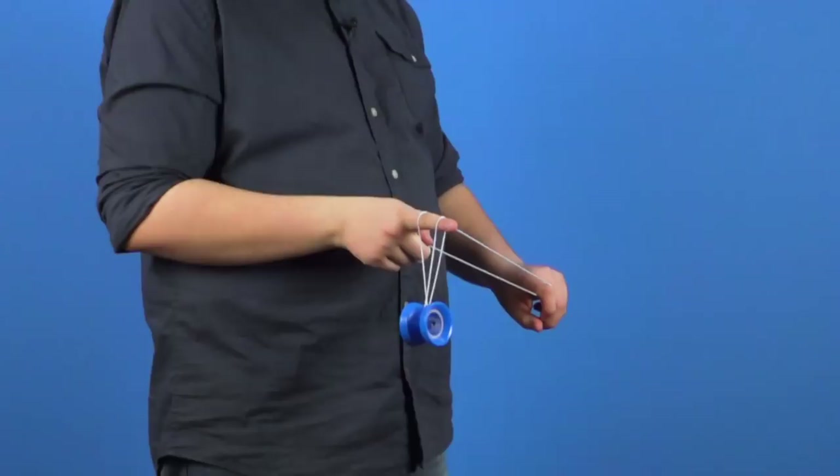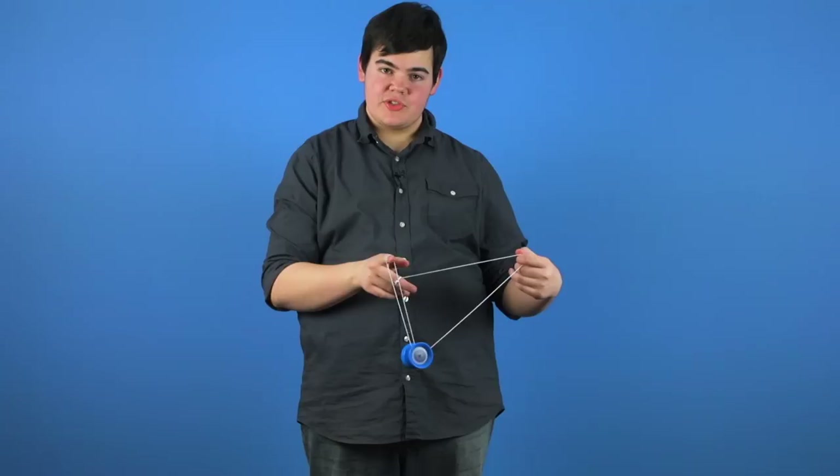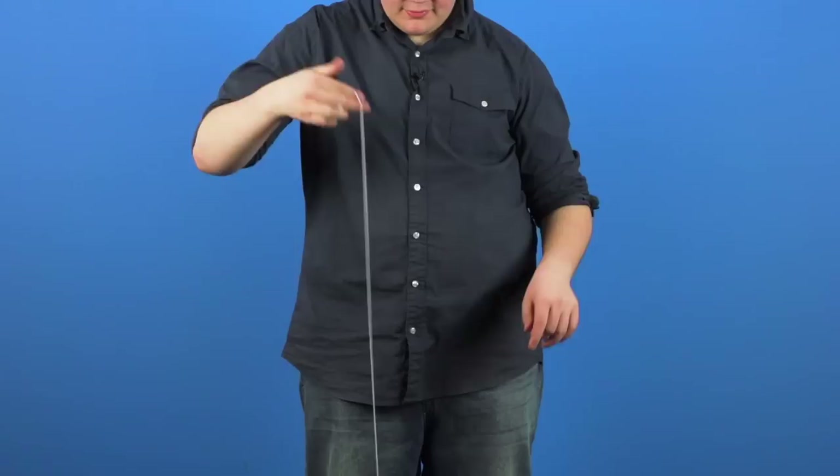At first glance, it might look like you've landed in the one and a half mount, but if you take a closer look, you'll notice that the string is just twisted in an unusual way, so that when you roll the yoyo around, you end up in the trapeze and his brother mount. The reason it's called the one and a half hook isn't because it lands in a 1.5 mount — it's actually just because the string whips around one and a half times.